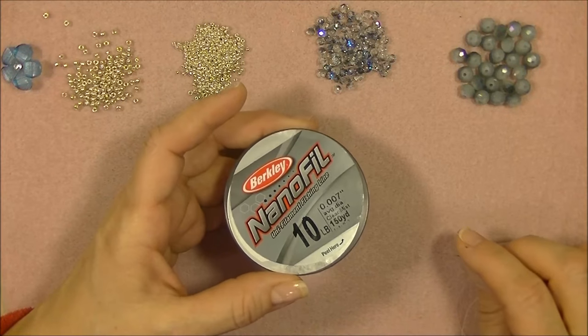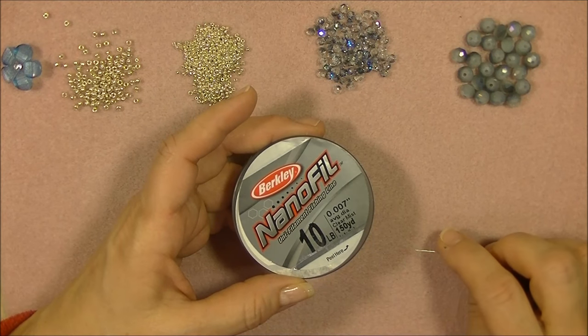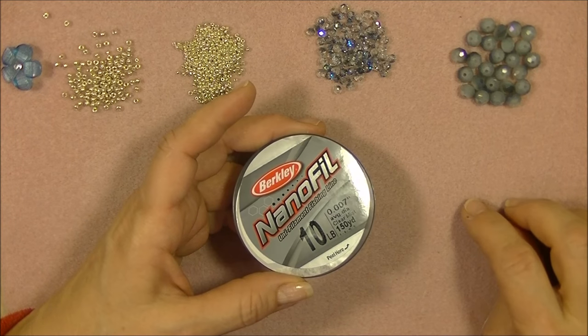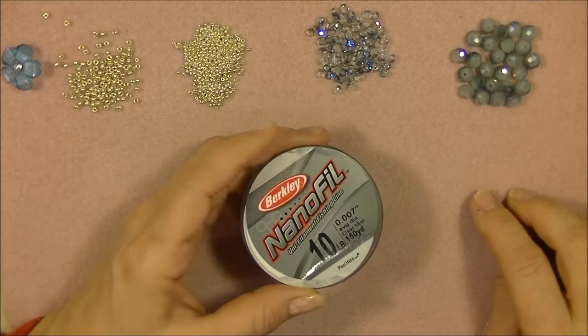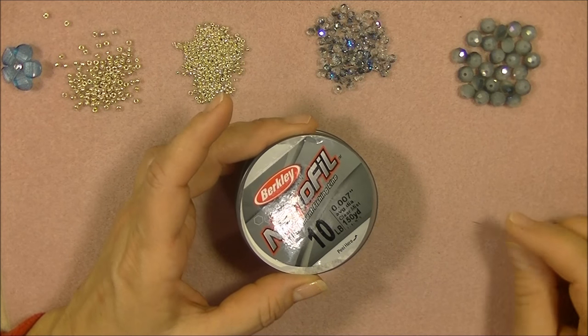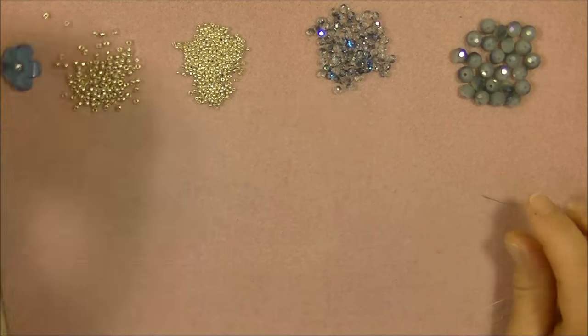I will be using 10-pound Nanofil. You can use 8-pound Nanofil or 8-pound Fireline, or 6-pound Fireline — you'll just have to sew through your beads more to keep them steady since they're a larger bead. Go ahead and put about two wingspans of thread onto a size 10 beading needle, and we'll get started.